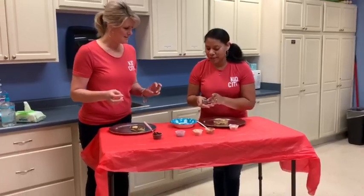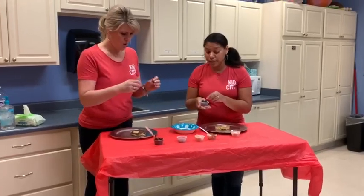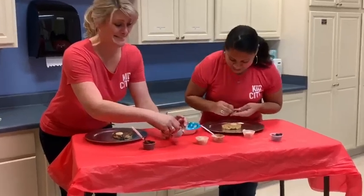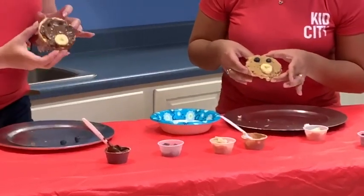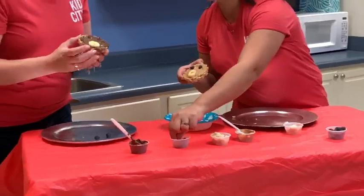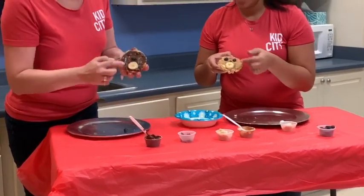Now let's give him some eyes. You can use blueberries or you can use chocolate chips. And if you don't have those at home, you can use anything round. I took blueberries, but I think I want chocolate chips — can't go wrong with chocolate. Never. So towards the top. My eyes don't show up so good, but that's all right, it's gonna taste good. And I'm going to use chocolate chips as his nose. Okay, then I'll do a blueberry for a nose. Put it right there. Yeah. Look at that — he's coming along.